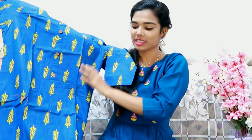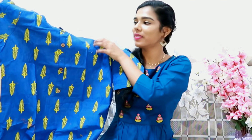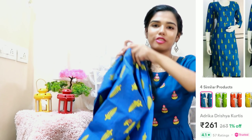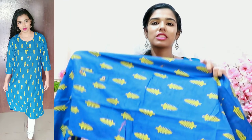Now, next we have a blue color. It is a bright yellow leaf print — it is a three-fourth hand, not a full print. Look at the length. Look at the hall — look at the office wear.